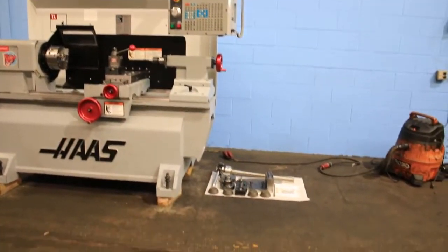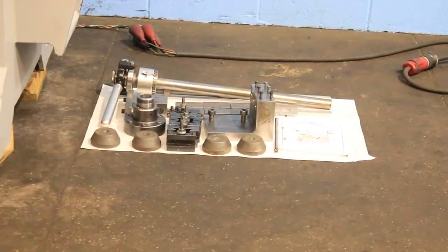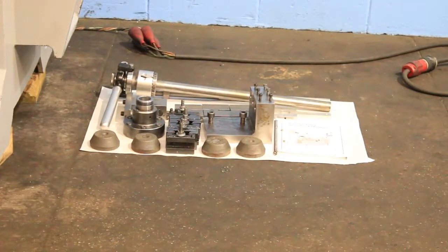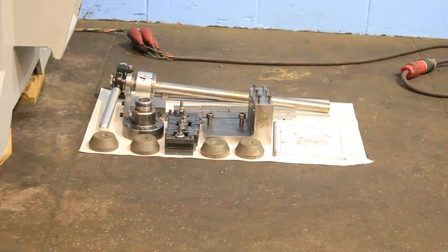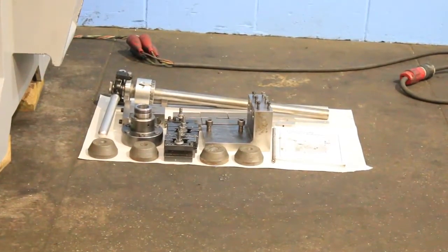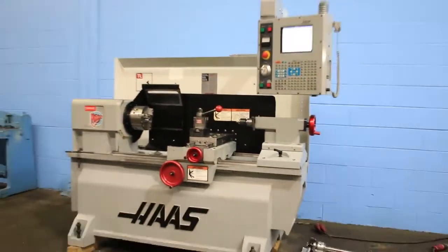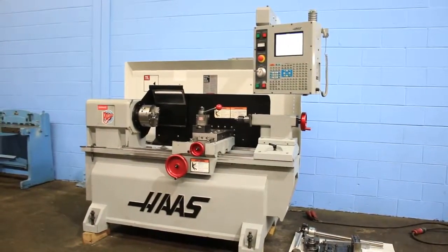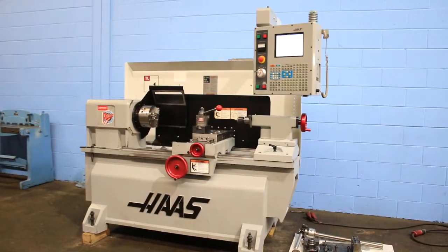We have some other accessories here. You have a 5C collet closer, extra tool post holders, the spindle nose for the collet closer, and a manual. The machine is also equipped with a 7.5 horsepower vector spindle drive. Thank you for watching the video.